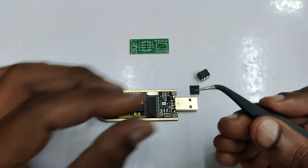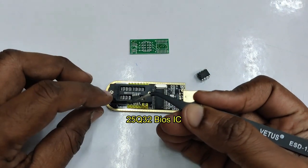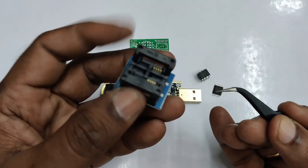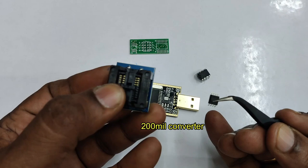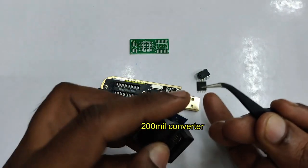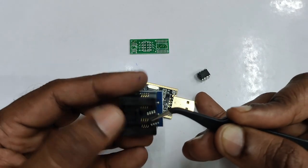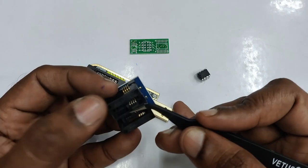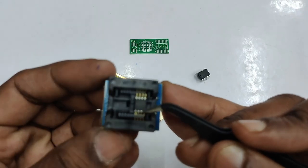The 25 series ICs are mostly SMD types. This is a 25Q32 BIOS IC. It should be placed at the bottom 8 pins, that is towards the USB side. For this you need a converter. There are two types of 8-pin converters: 150 mil and 200 mil. This 25Q32 matches the 200 mil converter — 'mil' is 1/1000 of an inch.